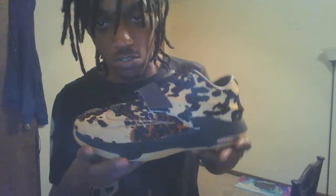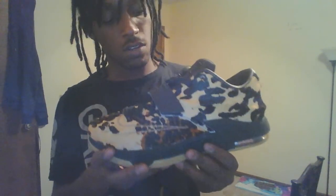Welcome to the shoe — voila, lo and behold, the KD7 EXT. It's a real interesting shoe, man. It's actually made out of pony hair. The whole shoe is leather and pony hair, and there's a velvet feel in the midsole.